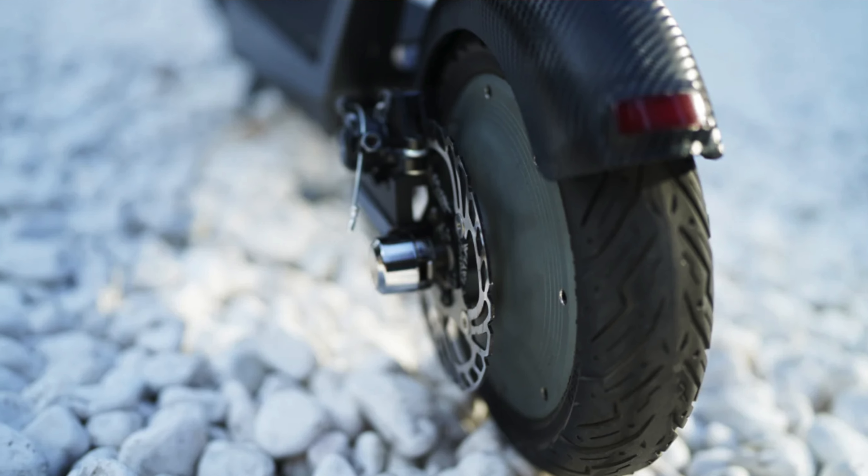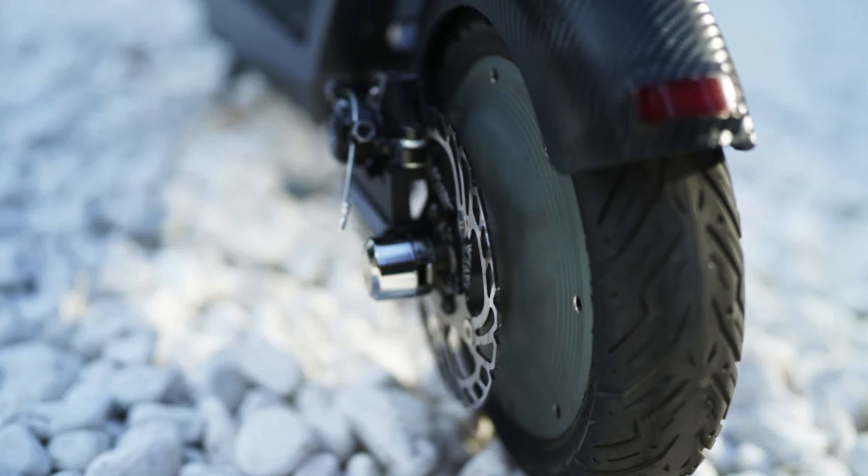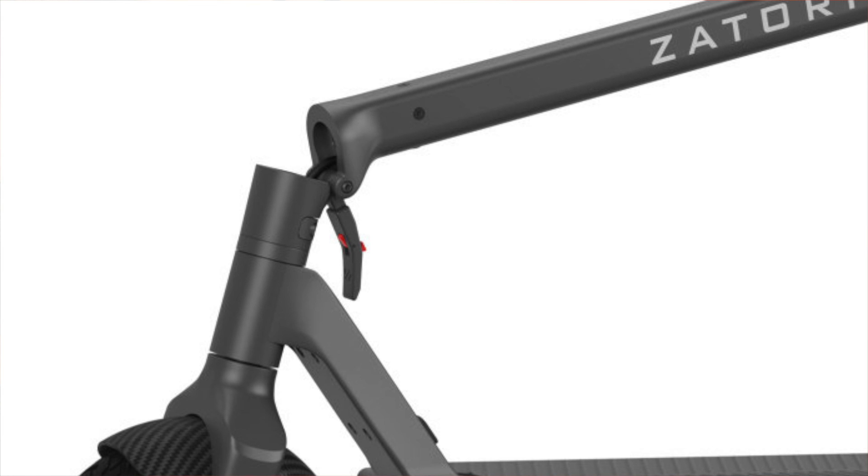The scooter does come with 10-inch pneumatic tires, and it also has the ability to fold the stem down, which makes it much easier to carry around. If you have to store it in the back of your car, carry it up a flight of stairs, store it in a closet — whatever it might be — simply unlatch the stem, fold it down, lock it, and carry it wherever you need to take it.